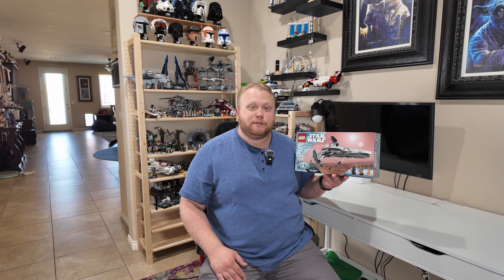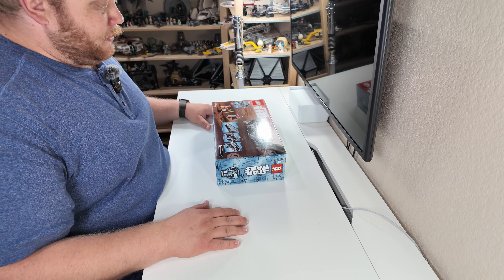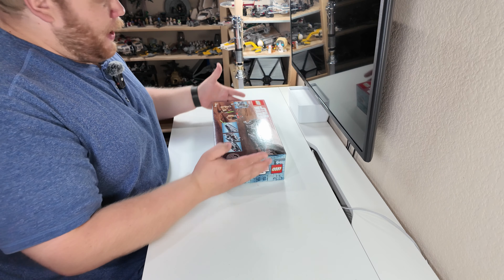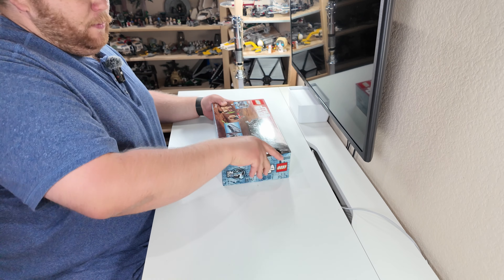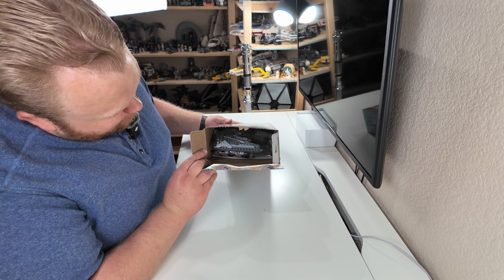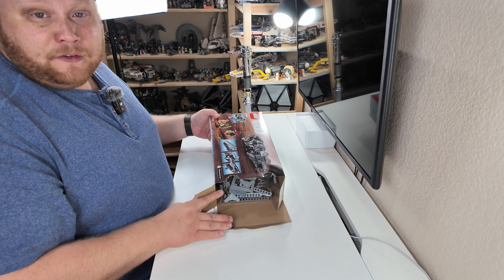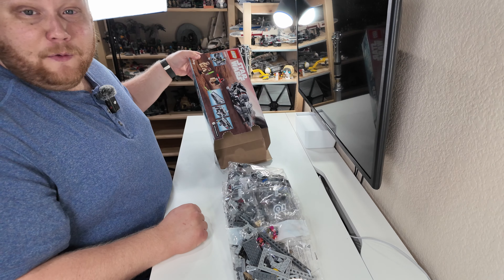Let's bring you guys to my desk, cut open this box, and see what we can expect in terms of the build. Here we are at the unboxing. We have no tape to cut — just one punch tab, two punch tab, and then we open it up. Nice and simple. You guys are getting the first look inside. Oh look — Technic beams! That's how we're going to make the core of it, but we have a lot of dead space in this box.